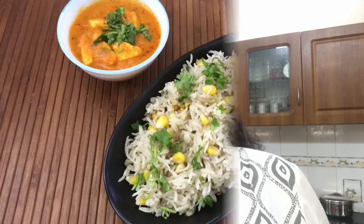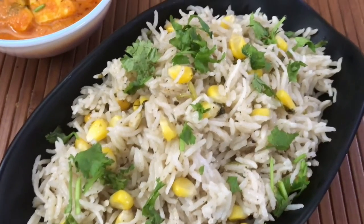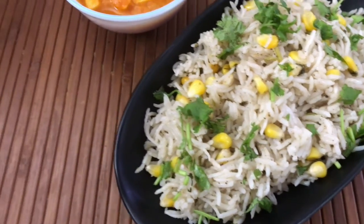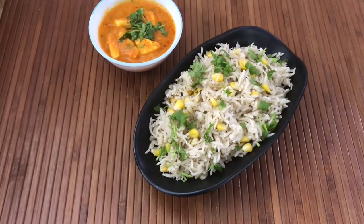Hi, my name is Sandhya and welcome to my channel. In today's video, we are preparing a rice dish. This is apt for lunch boxes as well. Since sweet corn is in season, we are preparing a corn pulao. The ingredients list for this dish is given in the description box below.